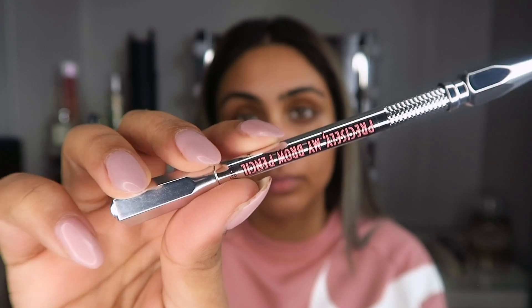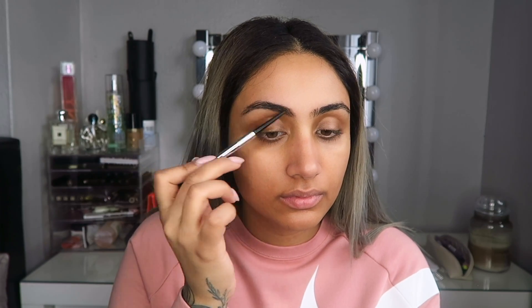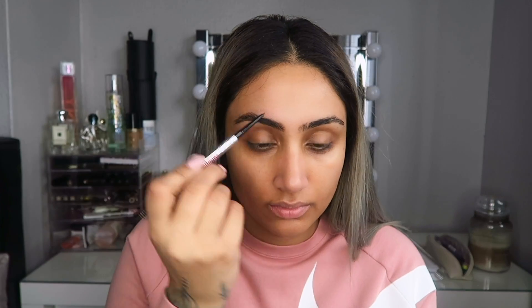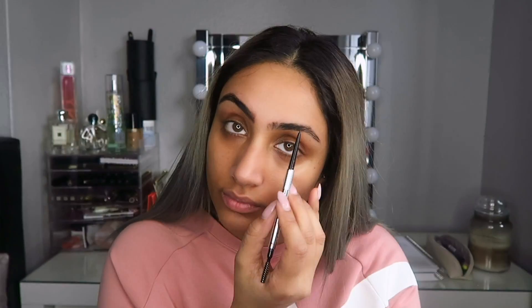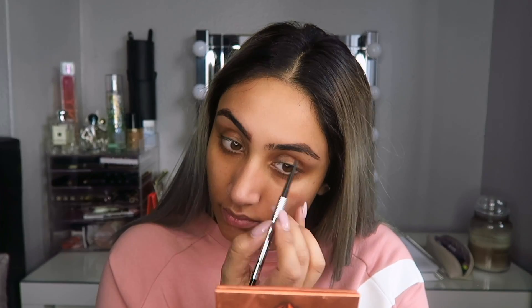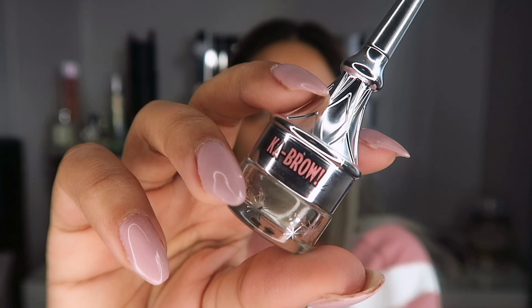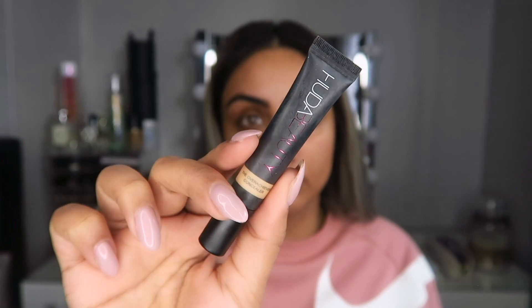Taking the Precisely My Brow pencil, I'm just gonna do my eyebrows — this is self-explanatory, I've done this for you guys a thousand times. I have a video on just the brows if you want a more detailed brow tutorial, just click the link at the top. Then I take Brow by Benefit in 3.5 and just fill in the outer area of my eyebrows — if you want to know why, just watch my other video.